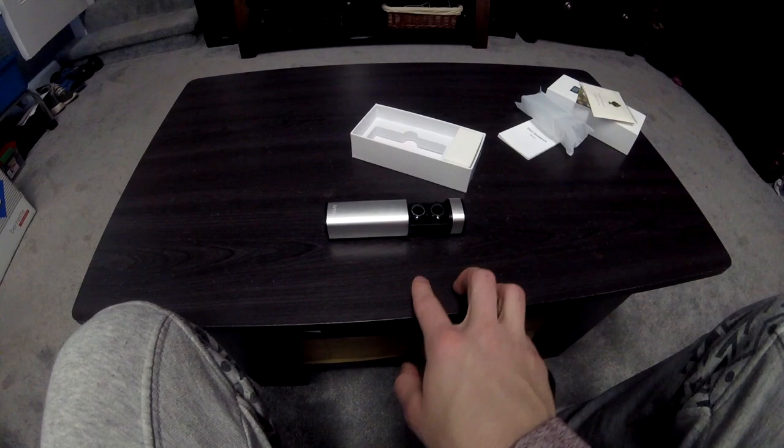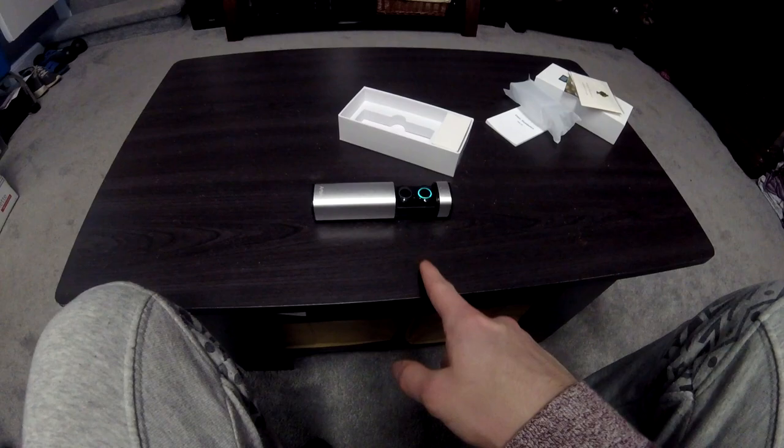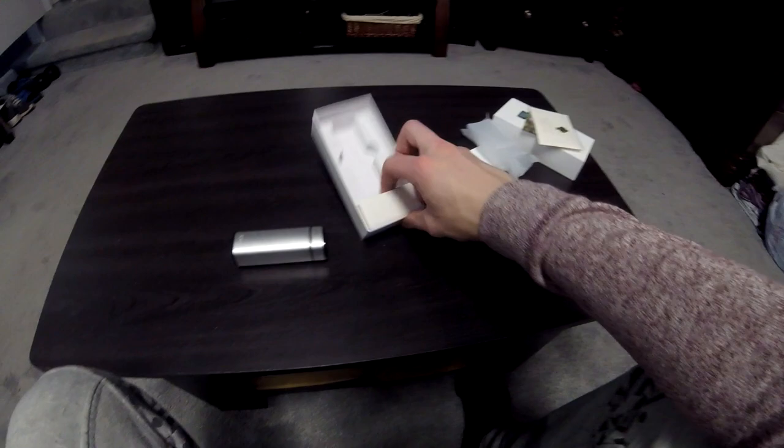This case I believe is 4,000 milliamp hours — if I'm wrong I'll put something in the comment section below. It seems to charge them up pretty fast and I think you can charge these things two to three times with this case, though I'm not positive because these are still new.